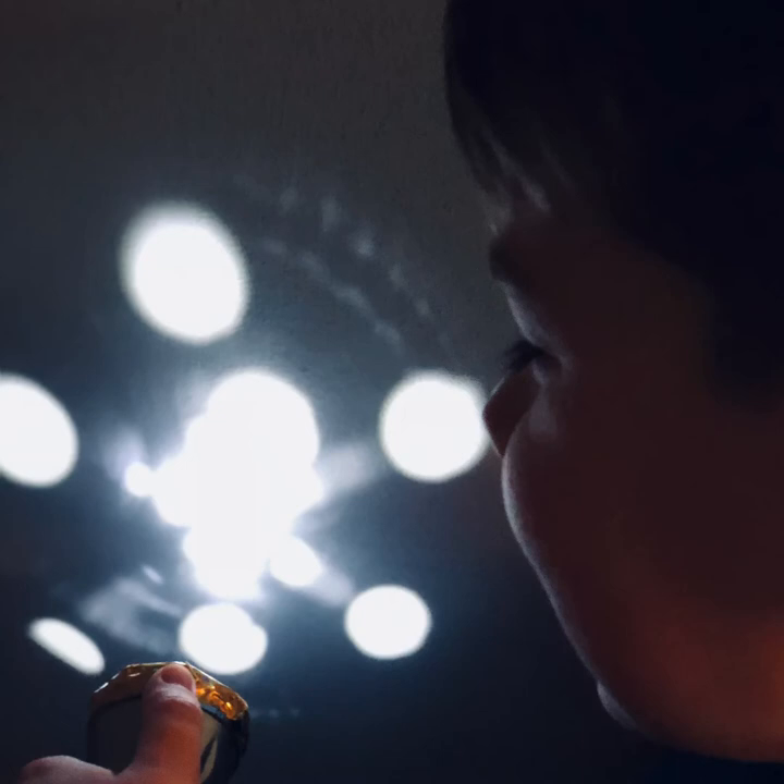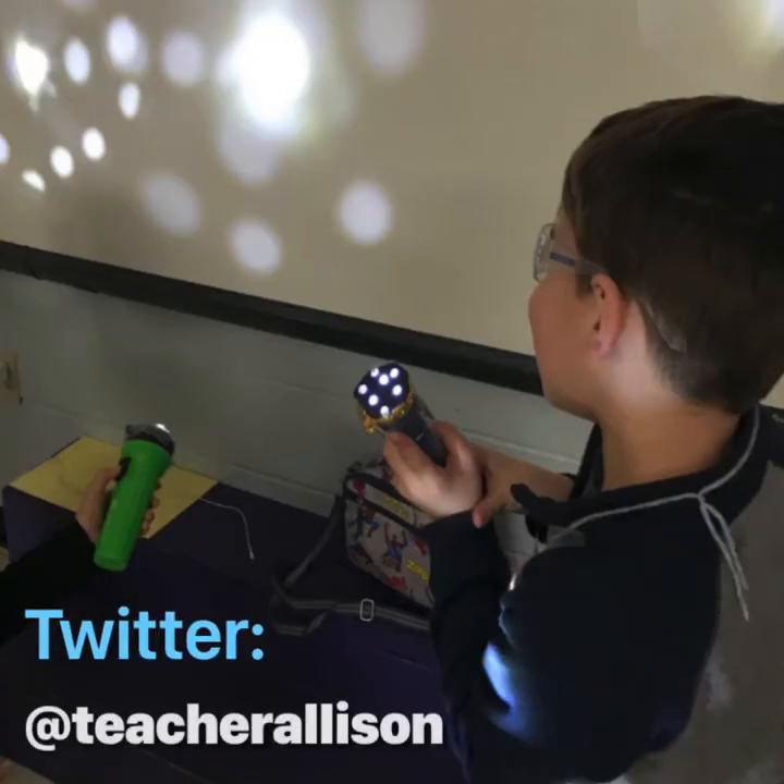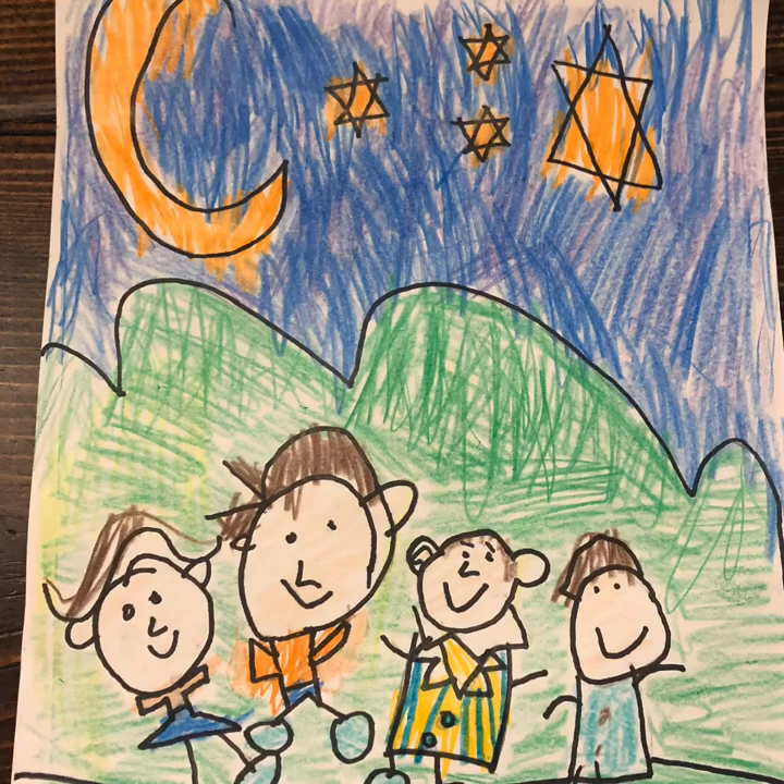I also wonder if you could make a portable planetarium that shines stars of different colors — how might you do that? My boys and I would love to see your portable planetariums that you created with your family. You can send those to me on Twitter at Teacher Allison. I can't wait to see all of the cool things that you create. Bye!